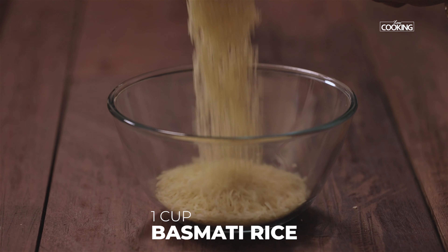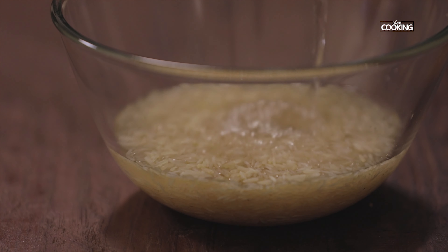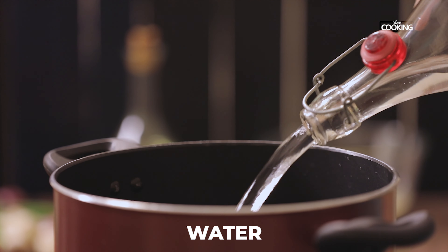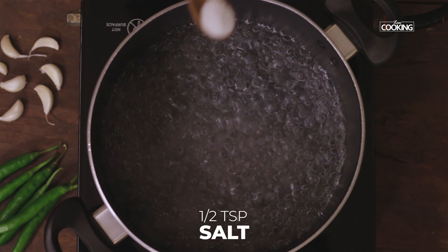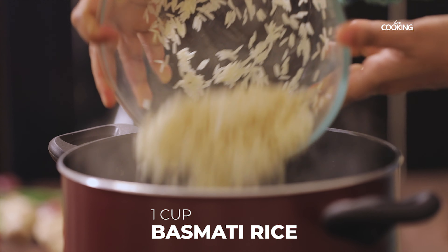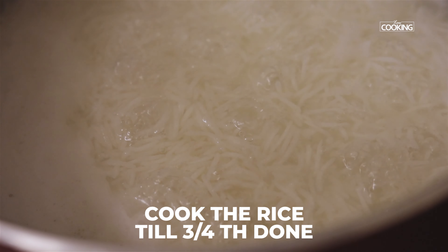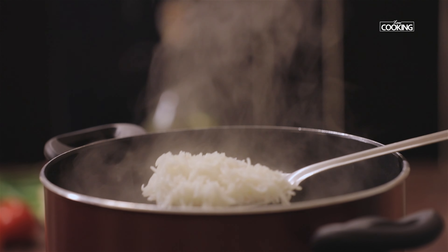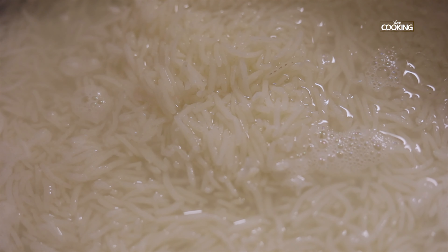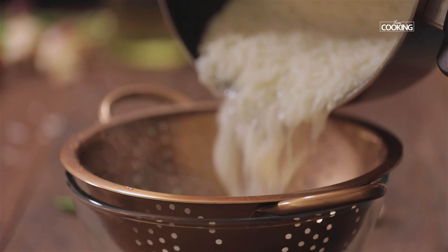Take one cup of basmati rice, rinse it with water a couple of times. Take a pot and add enough water to cook the rice. Once the water comes to a boil, add half a teaspoon of salt. Cook the rice till it's three-fourths done, then strain the rice and keep it aside.